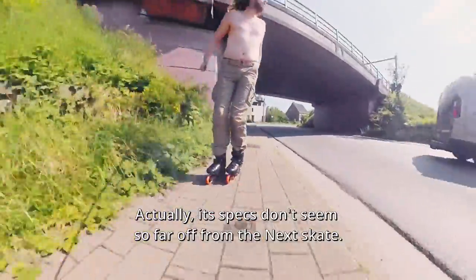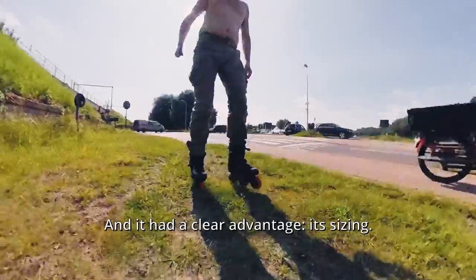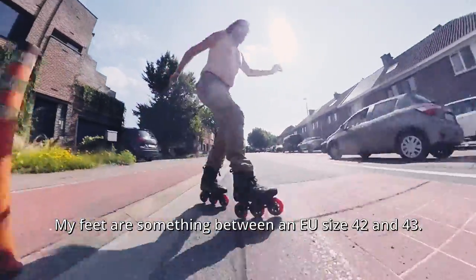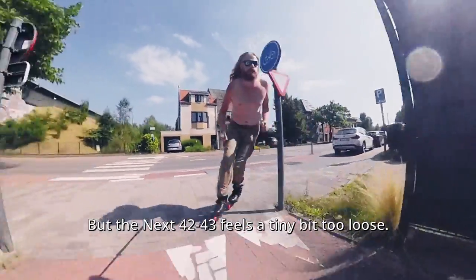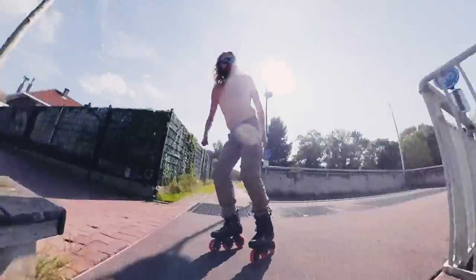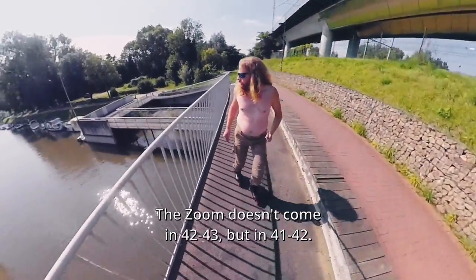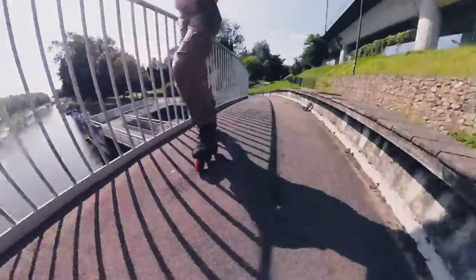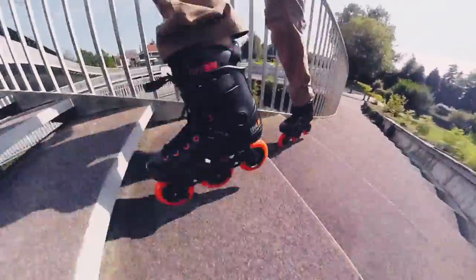Its specs don't seem so far off from the next skate, but it had a clearer advantage: its sizing. My feet are something between EU size 42 and 43, but the next 42 and 43 feels a tiny bit too loose. Powerslide's Zoom range uses a different system — it comes in 41-42, and that fitted my feet perfectly.